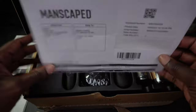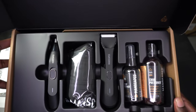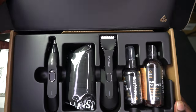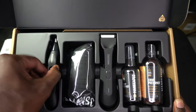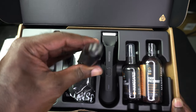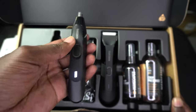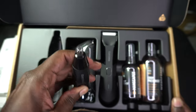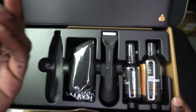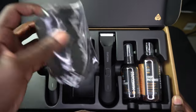It's just my packing slip, and now here are the tools — what comes in the box. Here is the nose trimmer. This is super light — that's the rechargeable port right there.